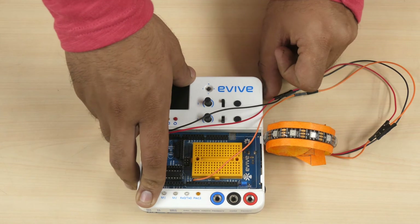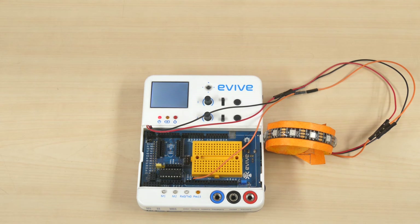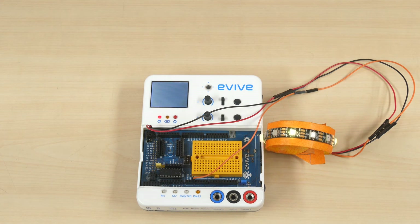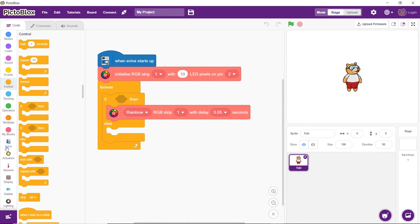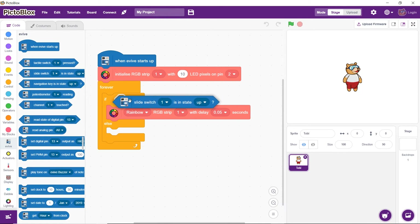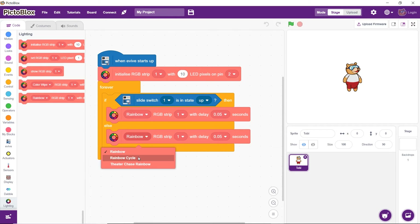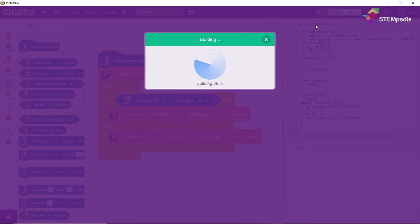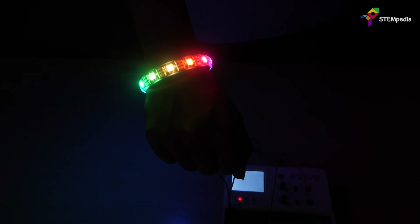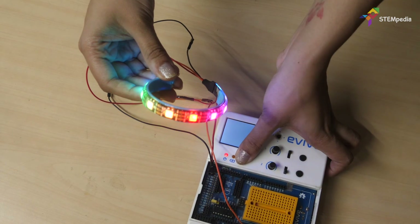With this, our RGB LED bracelet is ready. You can make it funkier by changing patterns — for example, by sliding the slide switch of evive up. Only a few additions are to be made to the code to check if the slide switch of evive is up and then display the corresponding pattern. You can even 3D print the bracelet and the headband to make them more sturdy.